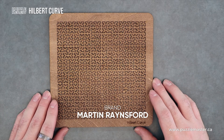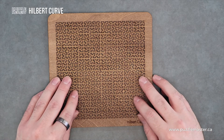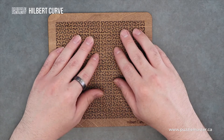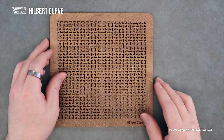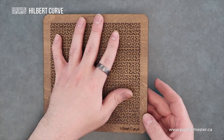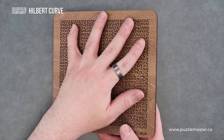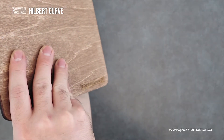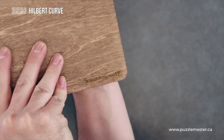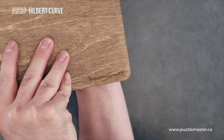Now this comes from Martin Rainsford, and this was originally a Kickstarter. But now it's just available at puzzlemaster.ca. Made out of laser etched wood. You have the name at the bottom. And on the back, he's got his website and a little kitty etched into the back.